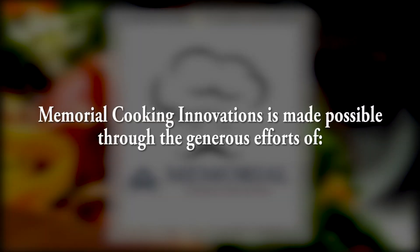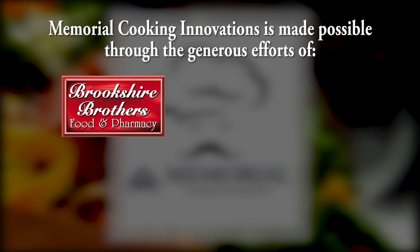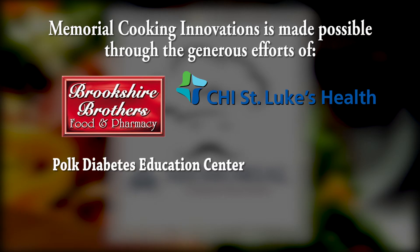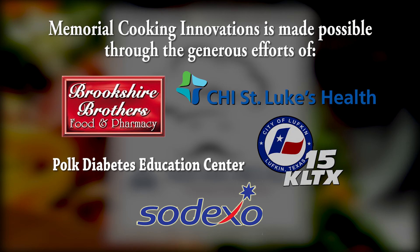Memorial Cooking Innovations is made possible through the generous efforts of Brookshire Brothers, a celebration of family and community; CHI St. Luke's Memorial; the Polk Education Center; Sodexo Food Service; and the City of Lufkin, KLTX Channel 15.